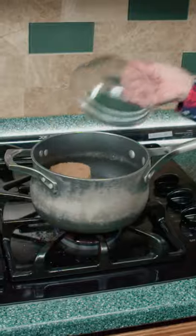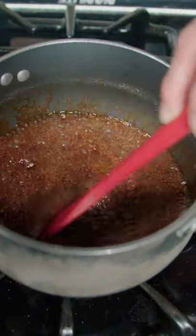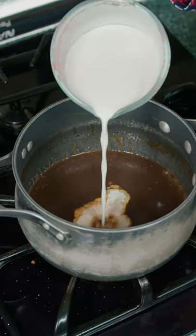In a pot, add brown sugar, water, butter, and salt, and boil for five minutes. Slowly pour in the cream mixture.